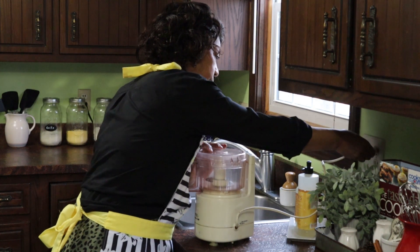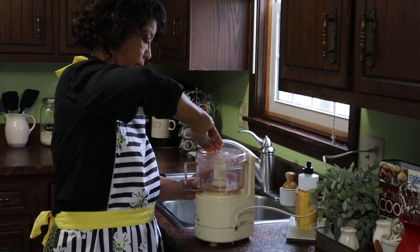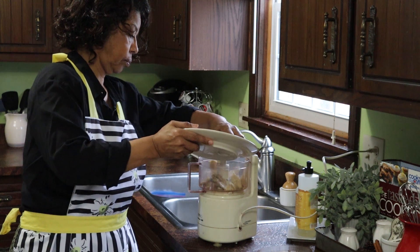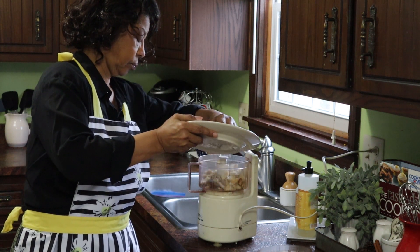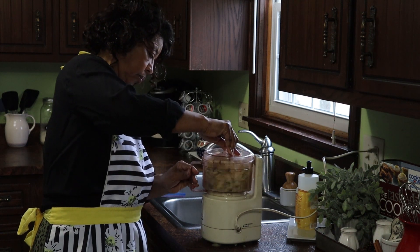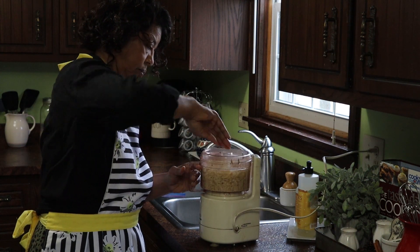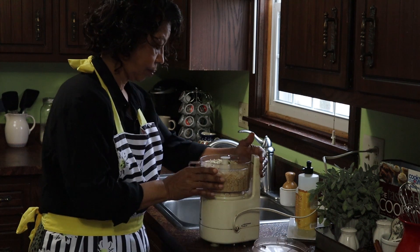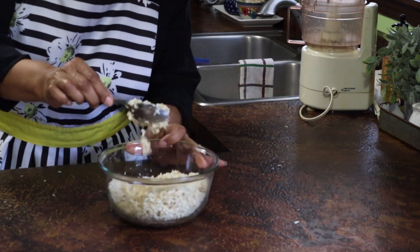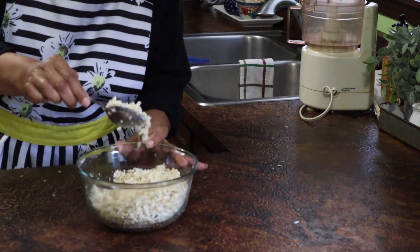Turkey taco soup is a great way to use leftover turkey. This recipe actually calls for a pound of ground turkey, but since I've got so much turkey left over from Thanksgiving dinner, I thought I'd grind some of it up. I've had this Emmy food processor for years, and it does a great job shredding up the turkey. I just need to make sure it's not all stuck together.